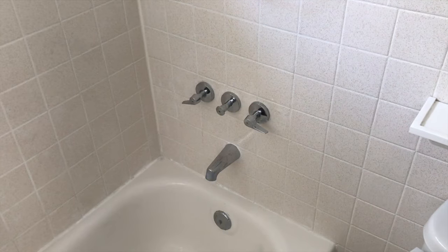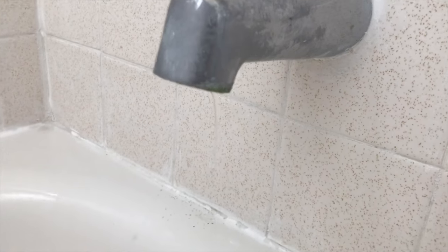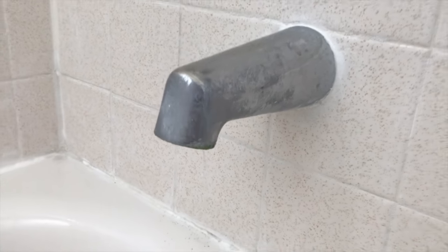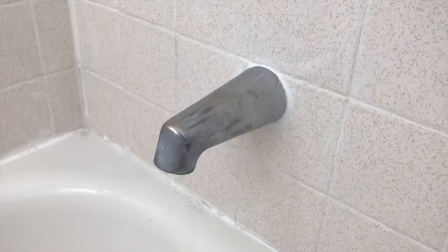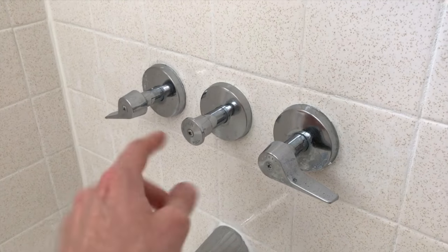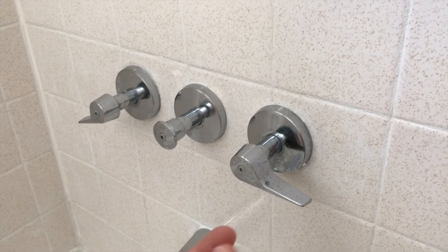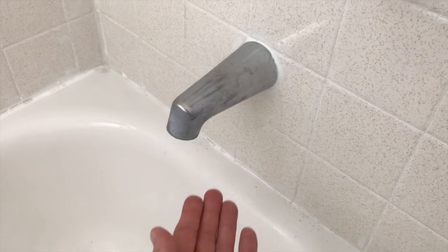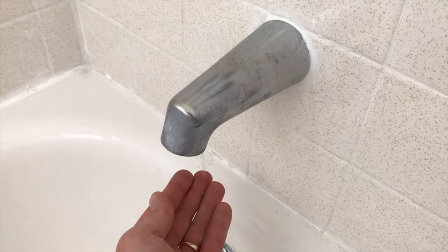In this video we're going to show you the step-by-step process on how to replace one. Let's get started. All right YouTubers, in the bathroom now, and here is what we are experiencing — that is no longer just a drip, that is a steady stream of water. That's a pretty bad leak and it reverts back to one of these handles. The internal parts has a rubber gasket that, when it wears out, will cause this.